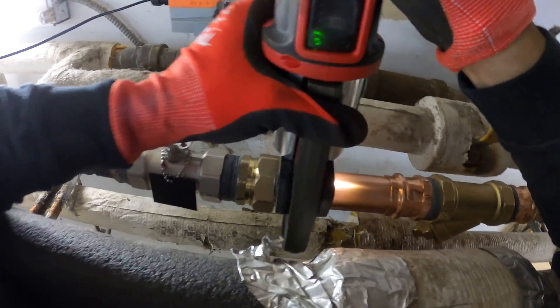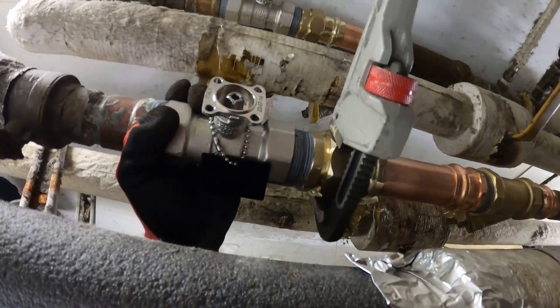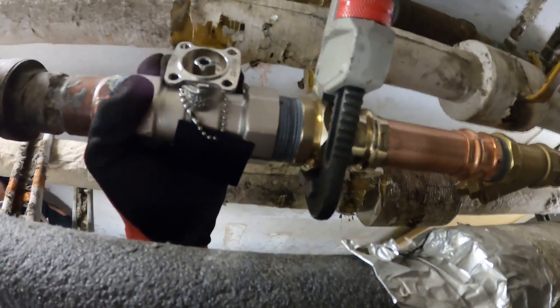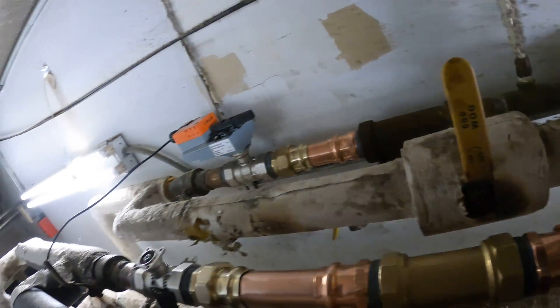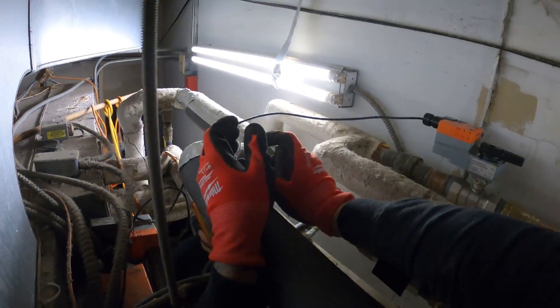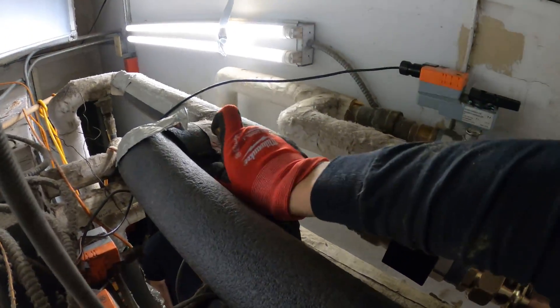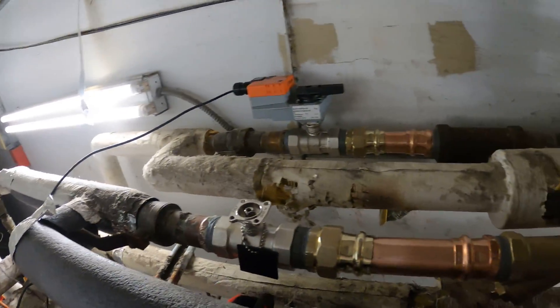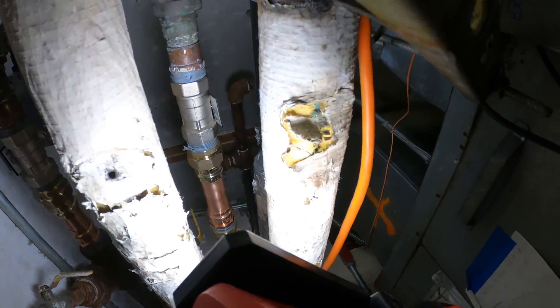From here we've got to tighten down the union. Snug this down real quick. I hope I got this pipe — it's this area that worries me, but we'll see. Just opened up that water. I don't see a flood in here, so it's looking good, man. It's amazing. Let's open this one too.